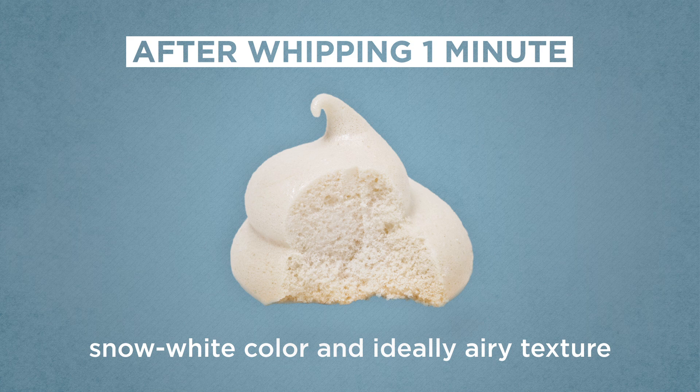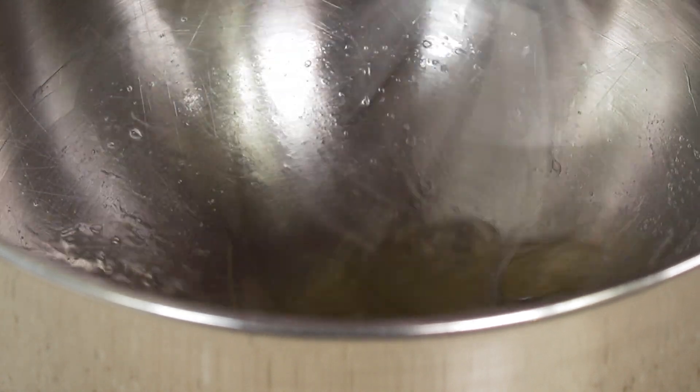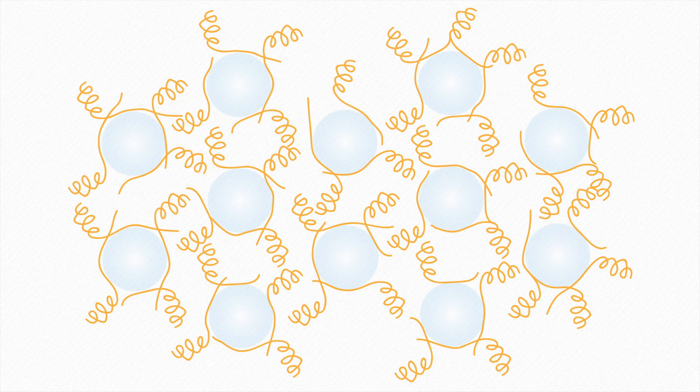So clearly, in all three recipes, timing made a big difference. A meringue is all about capturing air and putting it to use. When egg whites are whipped, the egg proteins unfold and then cross-link to form a network that stabilizes the air bubbles.